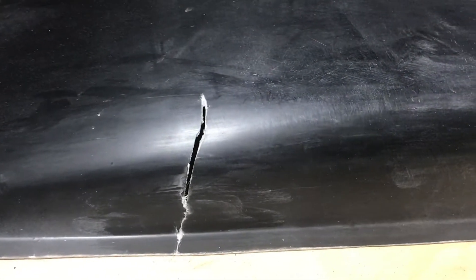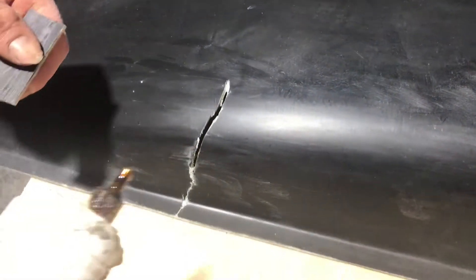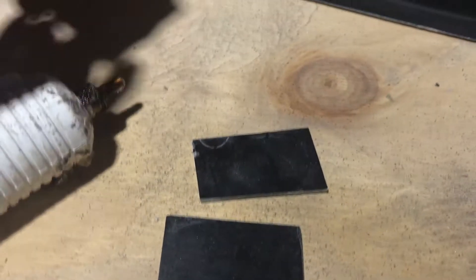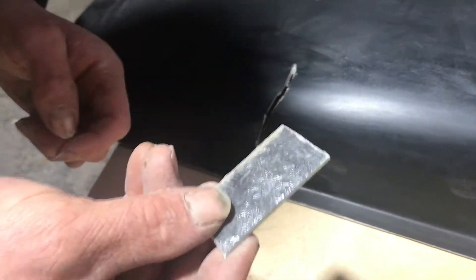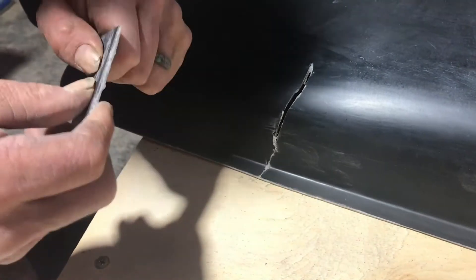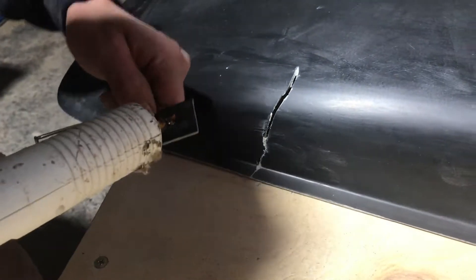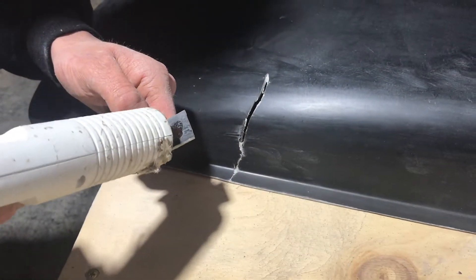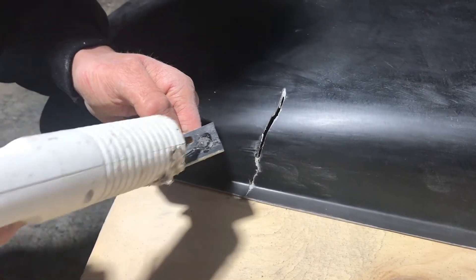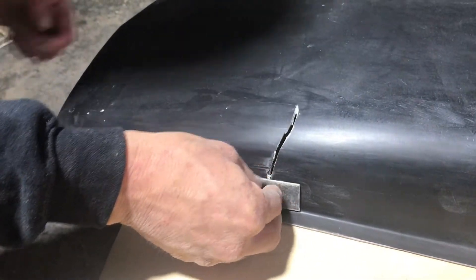Now the next thing we have to do is fix it in position somehow. I'm going to be using the hot glue gun today. I've got some little stitches here that I'm using, which are just little bits of scrap fiberglass. You could use anything, but something fairly stiff is good — a bit of timber, MDF, chipboard, whatever. The good thing about hot glue is it goes off fast and it holds very strong.